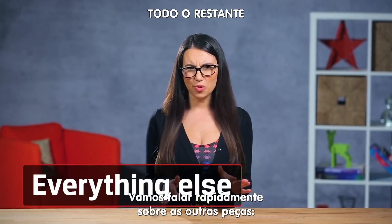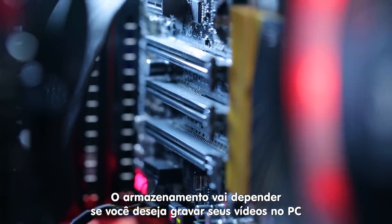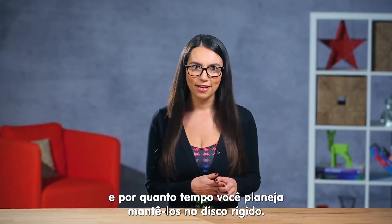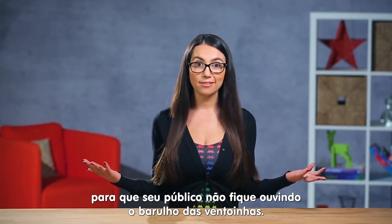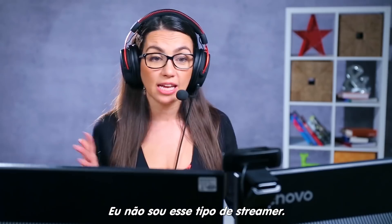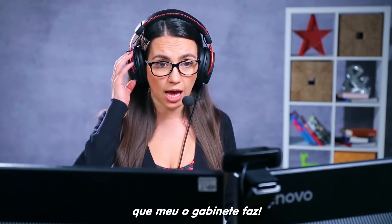Let's quickly buzz through the rest. For a motherboard, I'd look for something with extra slots for expansion. For storage, consider if you'll want to locally record your streams and how long you plan on keeping them on that hard drive. For the case, I'd recommend getting something with noise dampening so your audience isn't listening to your fans go on and off the whole stream. Sorry guys, I know that I'm being really loud — I just want to make sure that you can hear me over my system that's really, really loud.